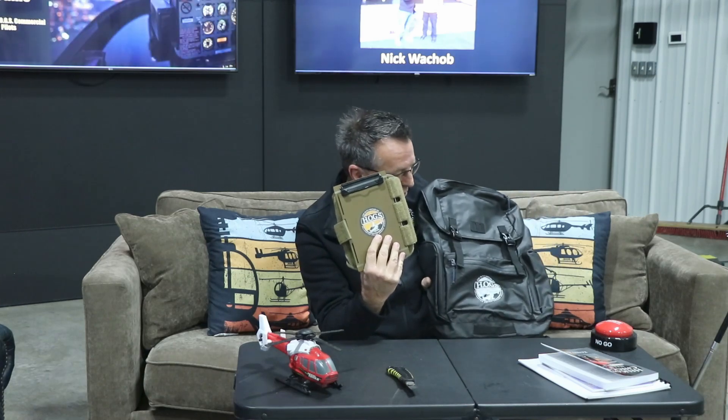We do offer these kneeboards along with our ProPilot package. ProPilot now has this as an option. We have a cool Hogs backpack that we're utilizing now. With ProPilot, we send you everything you need. If you know you're going to flight school, have your money set aside but haven't gotten the books or anything yet, we'll ship you everything you need along with the ProPilot.